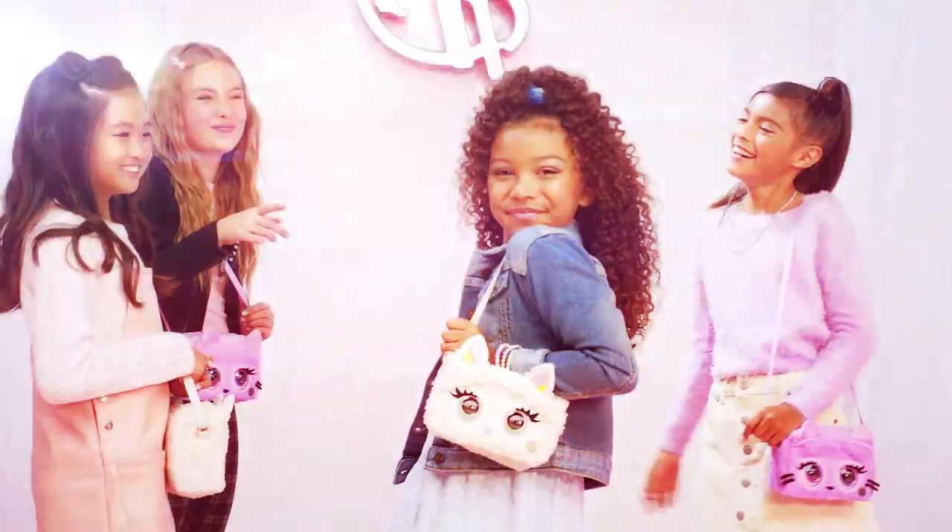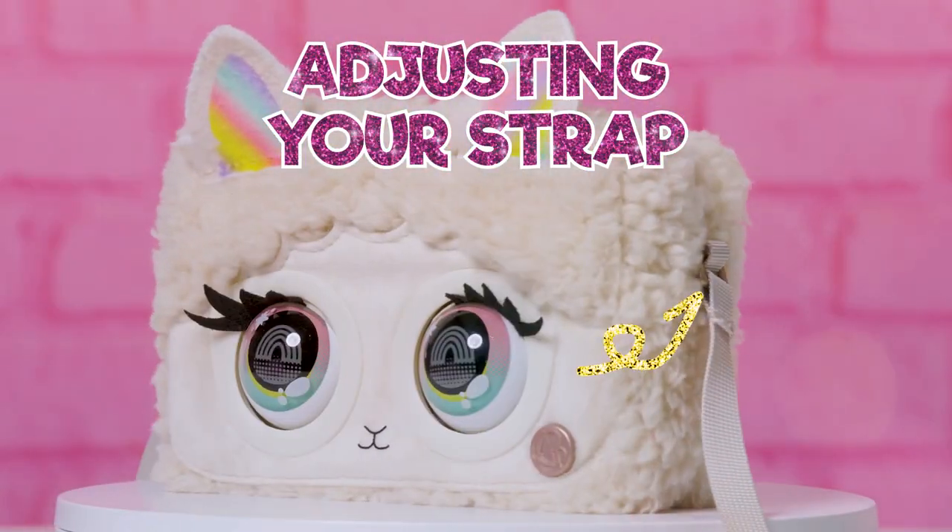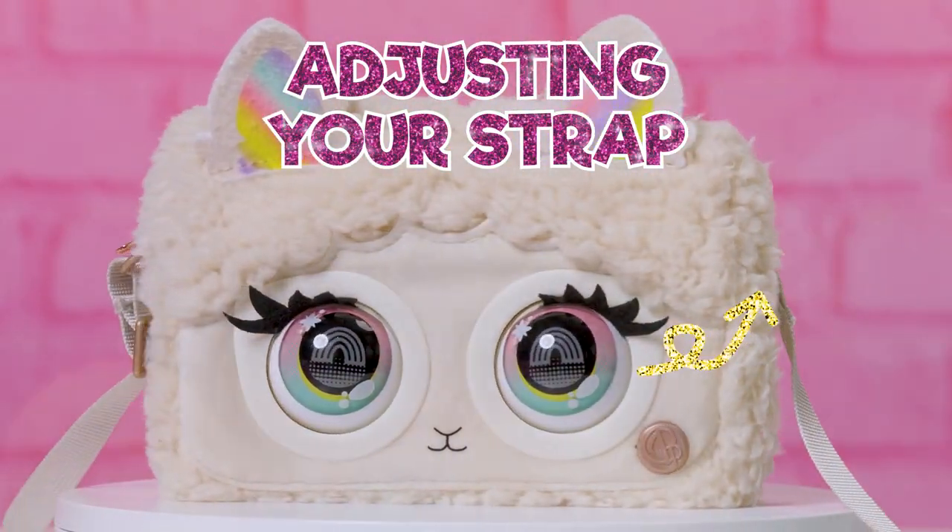Is your purse pet hanging too high or too low? Find the perfect length by using the buckle to adjust the strap up to 36 inches.